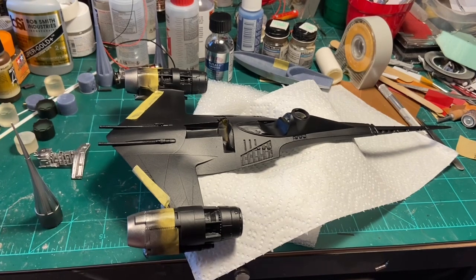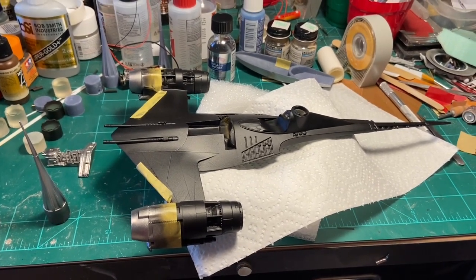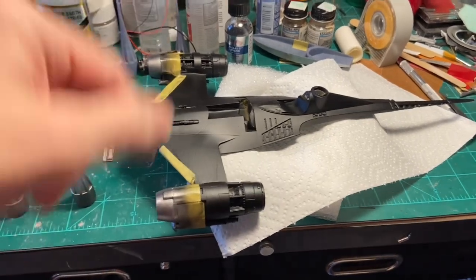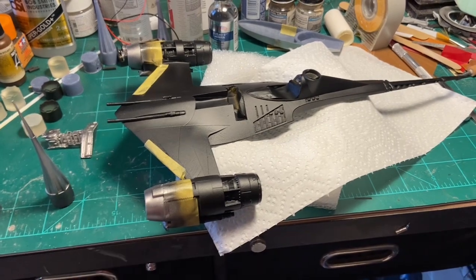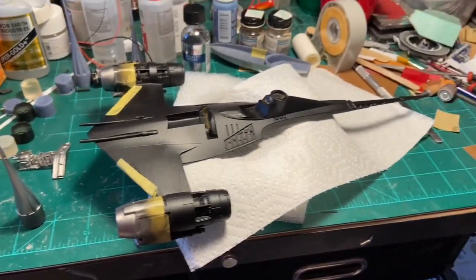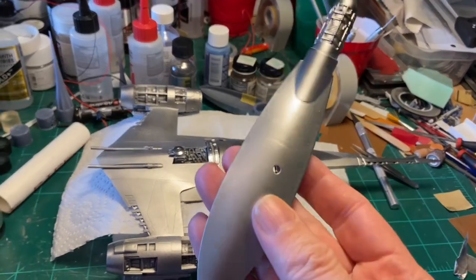I'm going to go ahead and use the Alclad on this instead of the Vallejo Steel and paint the rest of the ship with that as well. I can take off the masking because if I get some overspray it doesn't really matter — this is already the shiny Alclad on the end. I did put some masking material in those little slots inside so once it totally dries I'll pull that out and the front will light up and glow with the blue. I'm very happy that I went with the Alclad instead — it gives it a much more realistic metallic look.